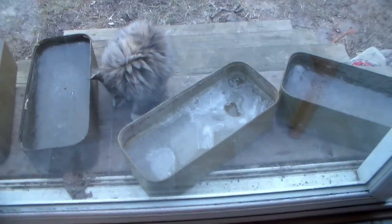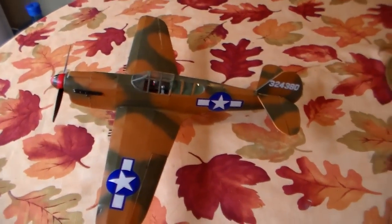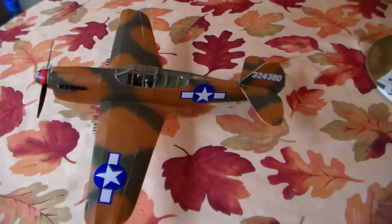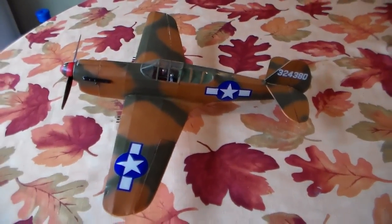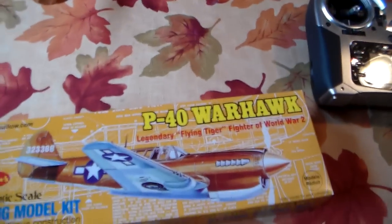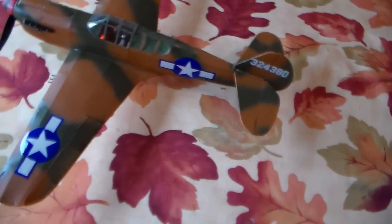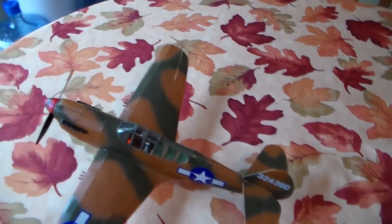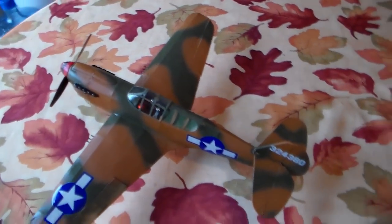I hope we can get a flight video, but as you can see it's rather cold here right now — frozen water dishes, and the cats are dealing with it. Probably won't be flying anytime real soon; we might get a break in the weather. But that was the Gilos P-40 Warhawk. I'll run my controls once more — I think I got 35% expo on this thing.